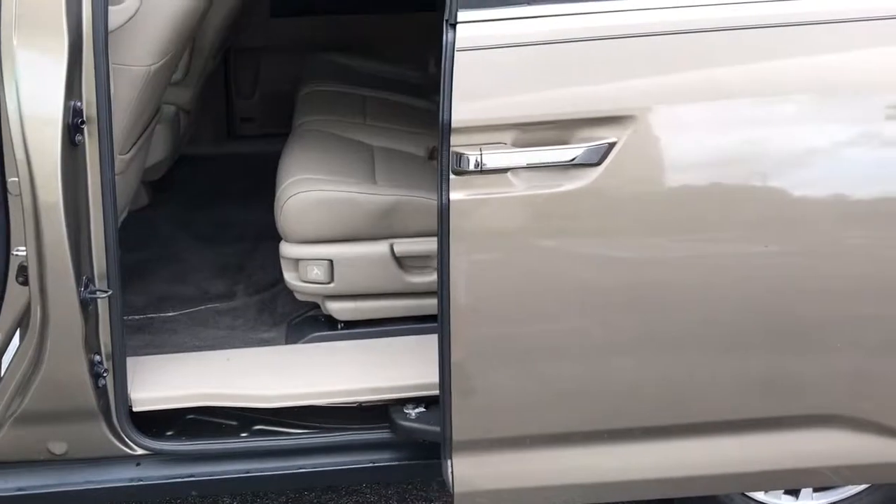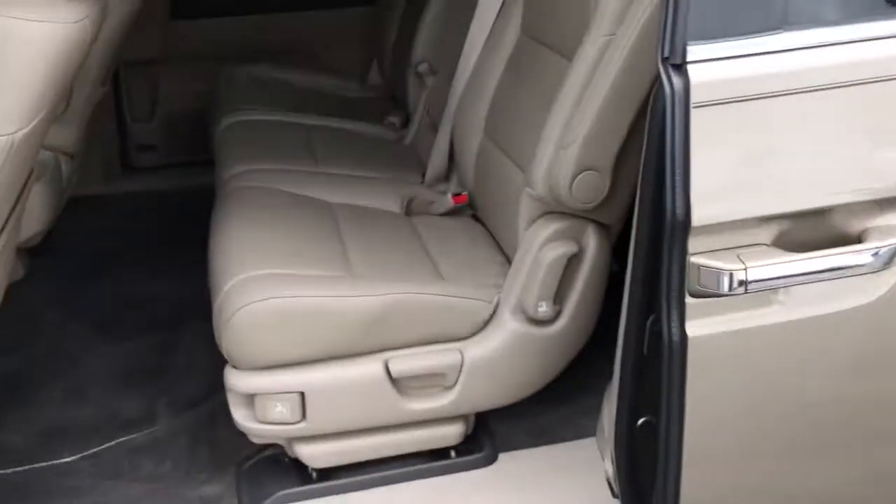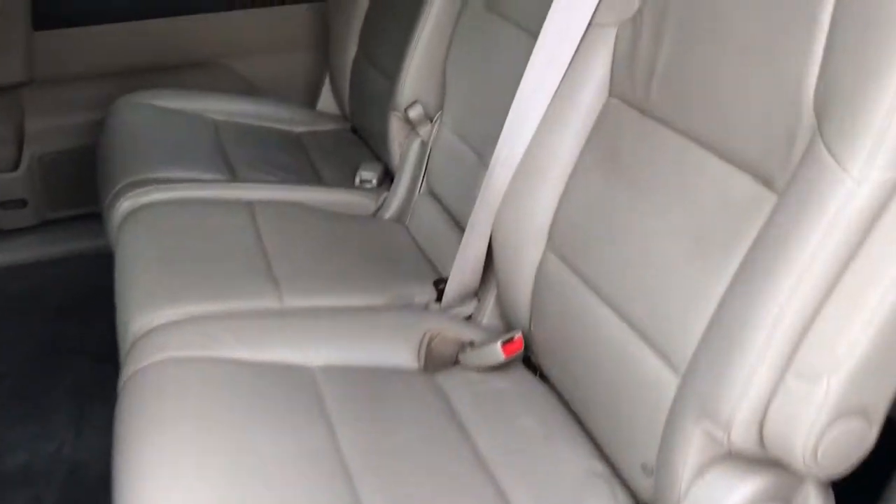It's got a remote — it does both doors and the back hatch. You can see it's got a little wear.